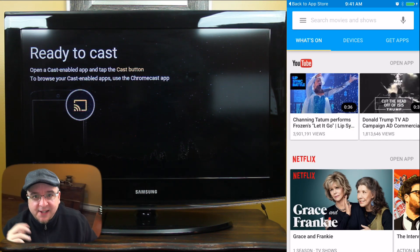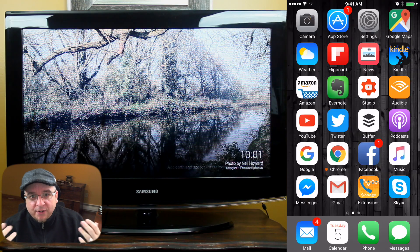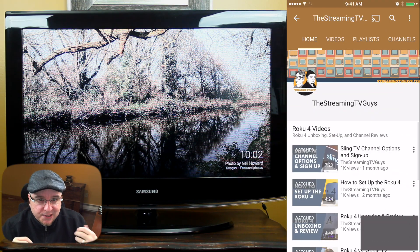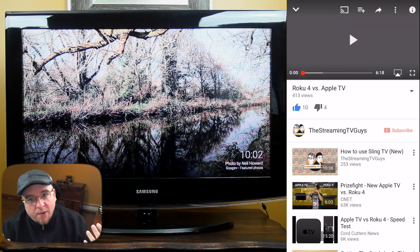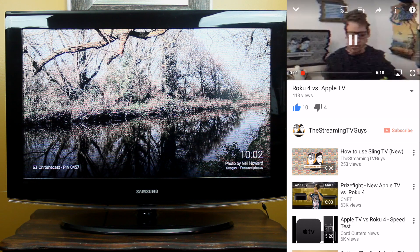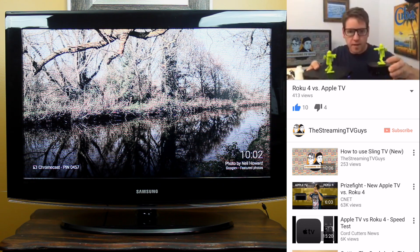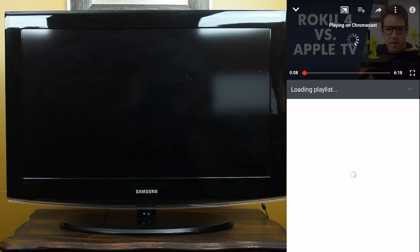Now that your Chromecast is set up, you're ready to start binge watching some videos. You do this by using your favorite video streaming services on your smartphone or tablet, so you need to have those apps installed on your device before you start. Netflix and Hulu are paid services you might not have yet, and we recommend you get them to get the most out of your Chromecast. But for now I'm going to show you how to stream video from YouTube, which is free. Your device is how you browse for videos you'd like to view on your television. When you find something you're ready to watch, you click the Chromecast icon and instead of playing on the phone you should now see it on your television.